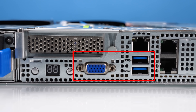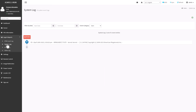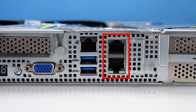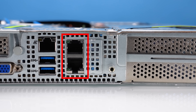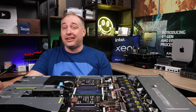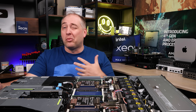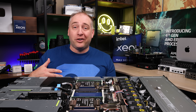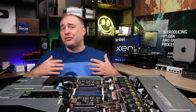You also get a VGA port and two USB ports for local KVM management in the data center, plus a management port. The management solution is an Asus ASMB iKVM — specifically the ASMB 11, their newer generation. Then the really cool feature is the RJ45 ports: instead of the typical 1-gigabit Ethernet NICs, these are actually 10-gigabit Ethernet NICs based on the Intel X710 10GBase-T, a more modern and higher-end solution.